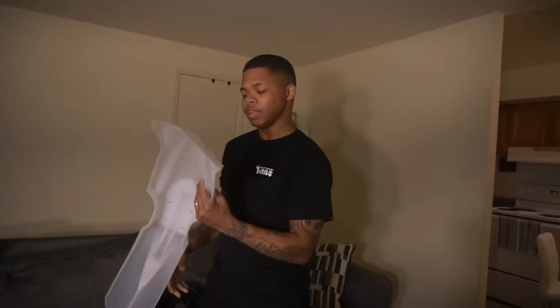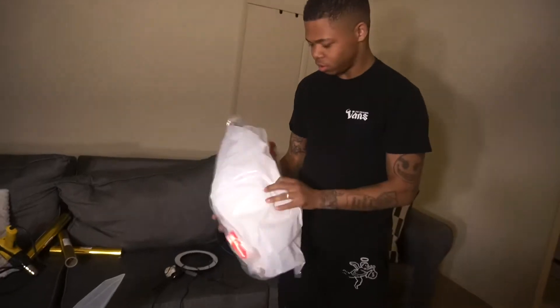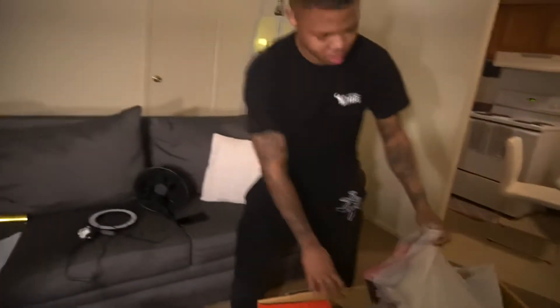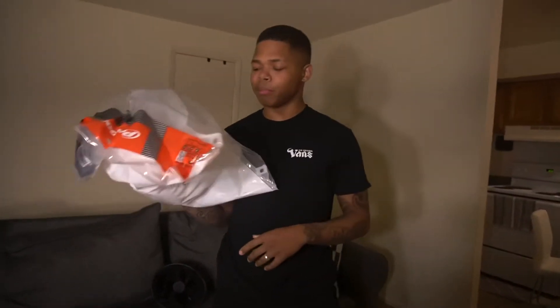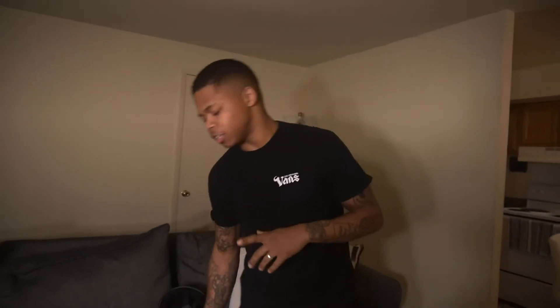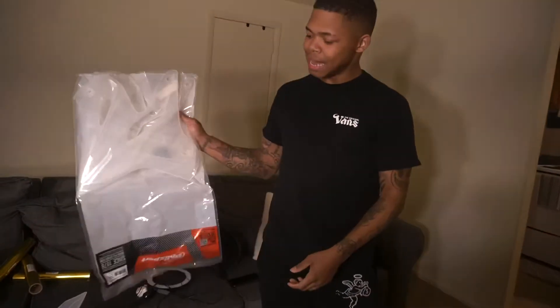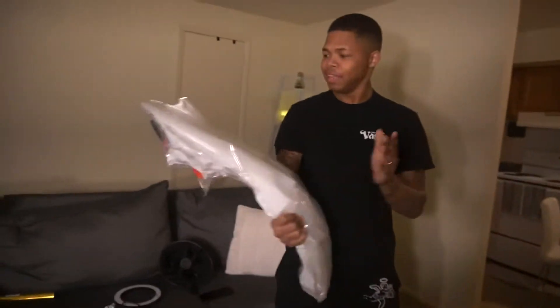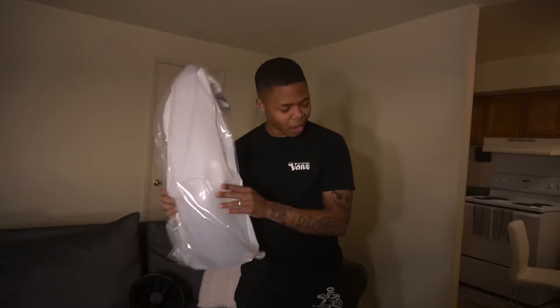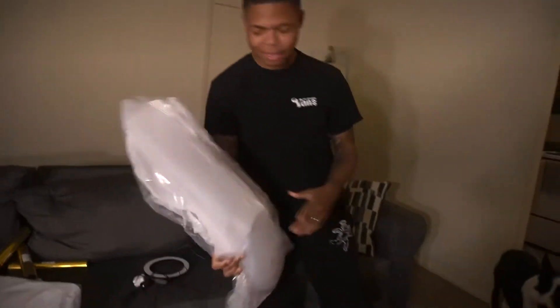This is the front fender — gonna wrap that. These are the side ones, both of those. This is the air box — they got a clear air box. I'm probably just going to keep my black air box because of the look that we're going for. These are the side fairings, the side of the gas tank, and the back fairing — the one I'm about to be scraping up for days.